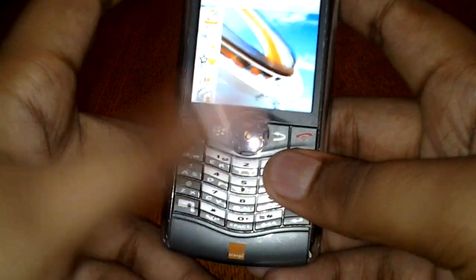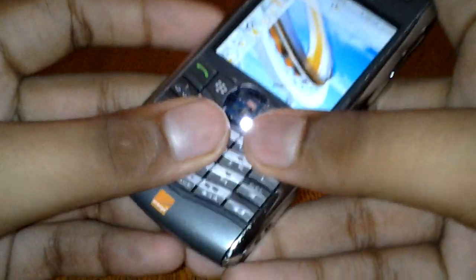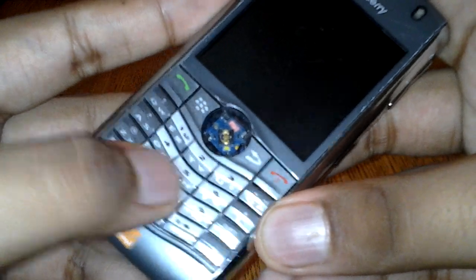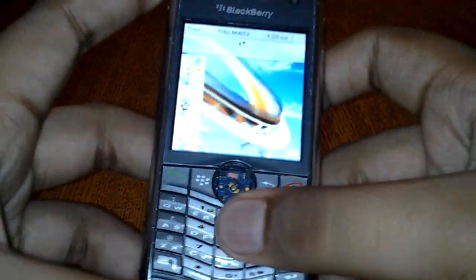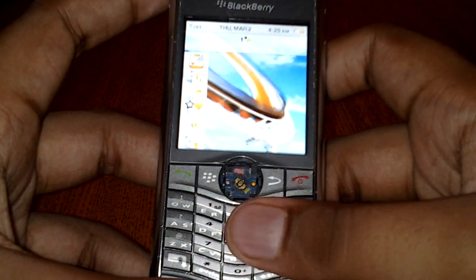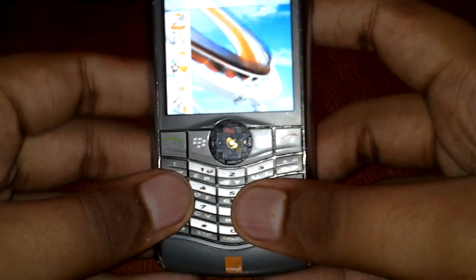There's only one problem I'm facing: if you look very closely — I'll zoom in here — you can see my finger going around it and it moves quite a bit. That gets annoying while texting quite a bit. And you can see the center there — that's not a trackball.